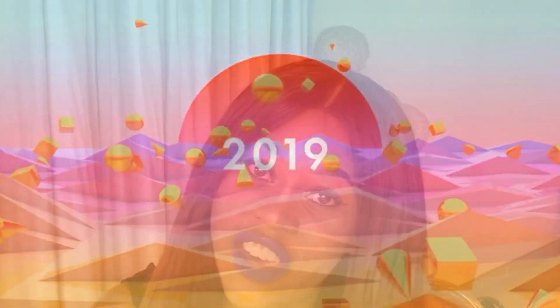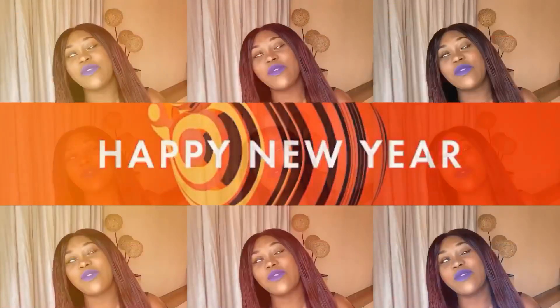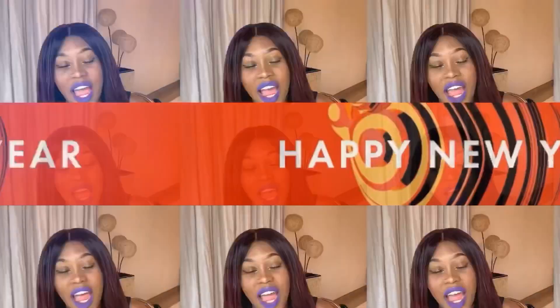Hey guys, welcome to my channel. Compliments of the new season, happy 2019! I'm so excited about this year. I have so much to share with you guys from beauty to fashion to ministry, so please subscribe if you haven't already.